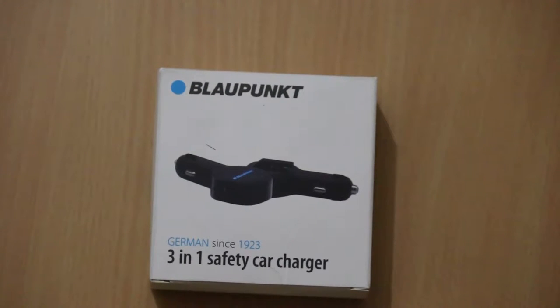Hi friends, this is Vivek from GadgetGuyde4U and in today's video, I am unboxing and sharing a quick overview of the Blancpont 3-in-1 safety car charger. It costs Rs 599 and it is available on Amazon.in. There are many features which you can consider while buying this car charger.